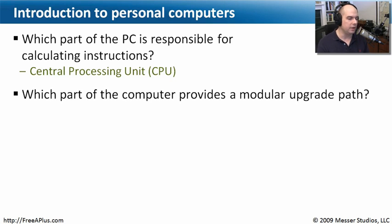Another question: which part of the computer provides you with a way to upgrade it very modularly? What type of components on our motherboard allow us to make changes to our computer? That would be our expansion slots. There are a lot of different kinds, so before you begin to buy things for your computer, you have to know what kind of expansion slots you have so that the components you're buying will fit properly and operate properly with those expansion slots.